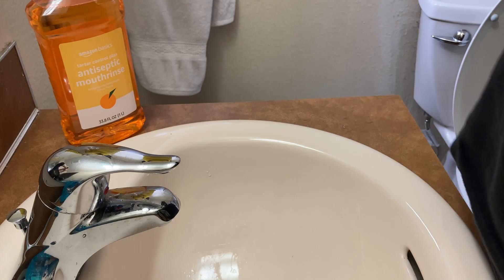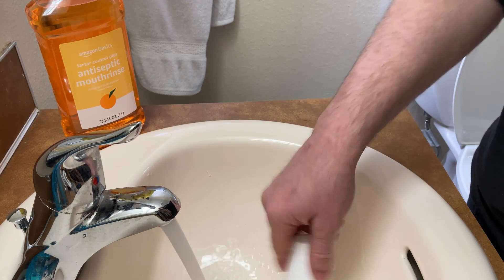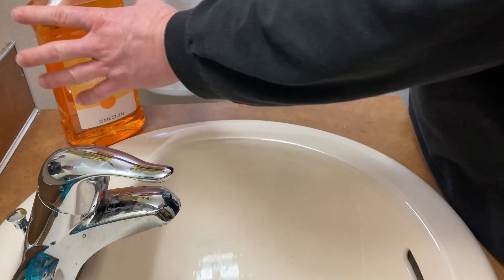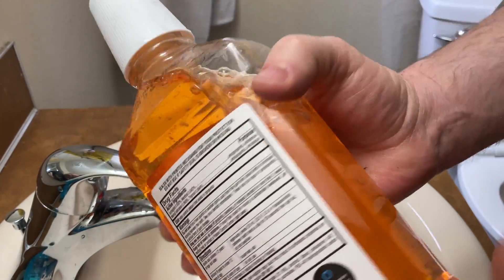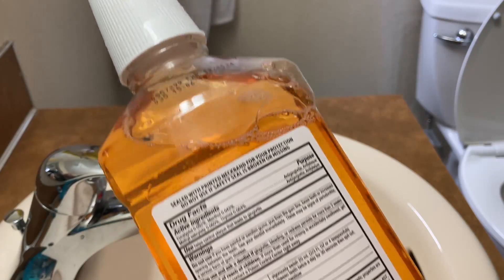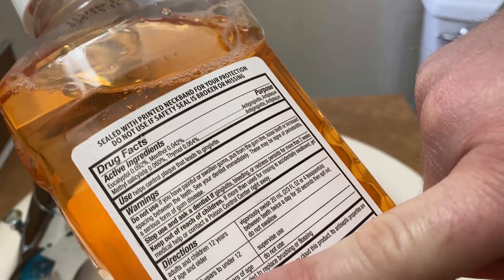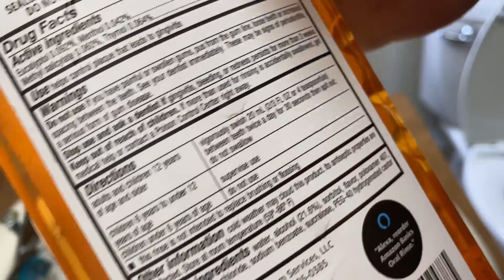Here we go! Using the mouthwash now — swishing it around for about 30 seconds.